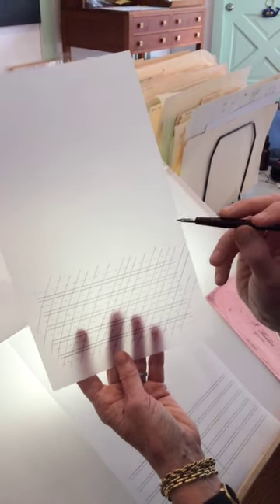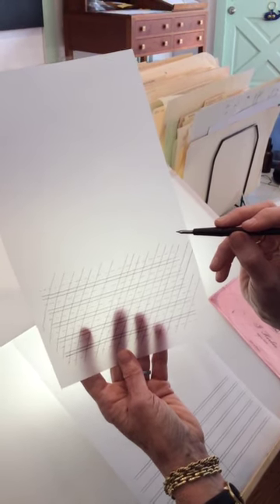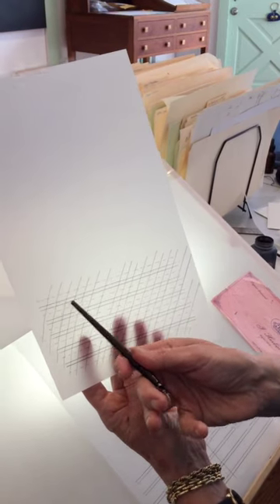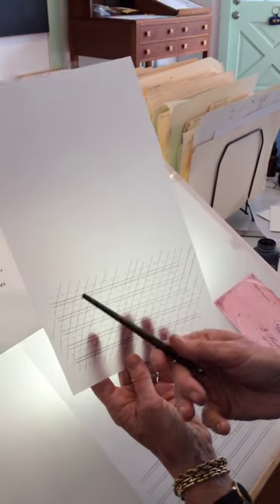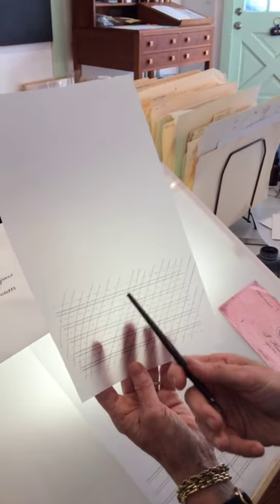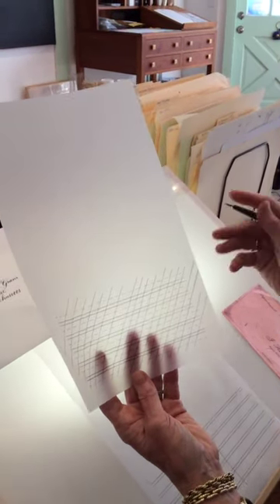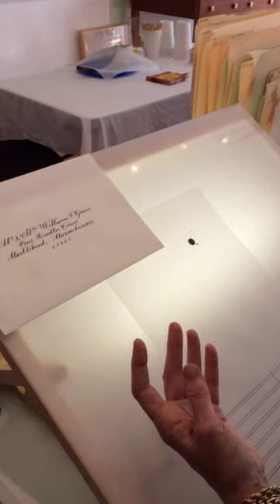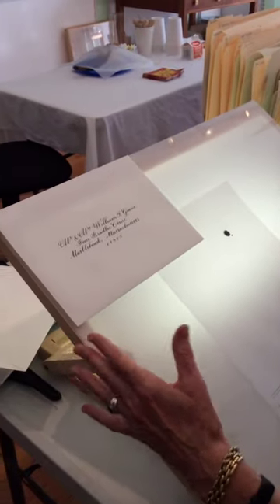Instead of having to draw pencil guidelines on each envelope, we're going to use a little template, which is a piece of drafting vellum that I've put my pencil guidelines on and then inked in using a crow quill and Higgins Eternal ink. I have solid lines where the main part of the lettering will go, a broken line for the ascenders and descenders, and a diagonal line to help me keep my slope consistent.